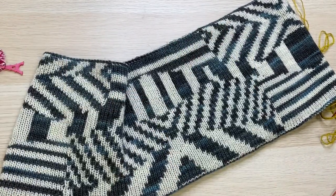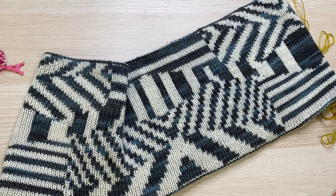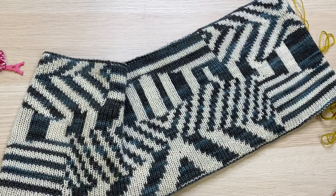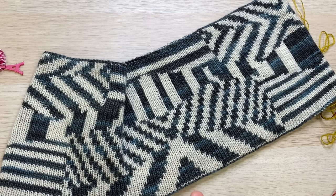Hello knitters! This is Zachary Wilder coming to you from La Bien-Aimée studios in Paris. I wanted to introduce to you today the Convoy Cowl that I created for Pom Pom magazine, edited by Aimée from La Bien-Aimée and Stephen West.